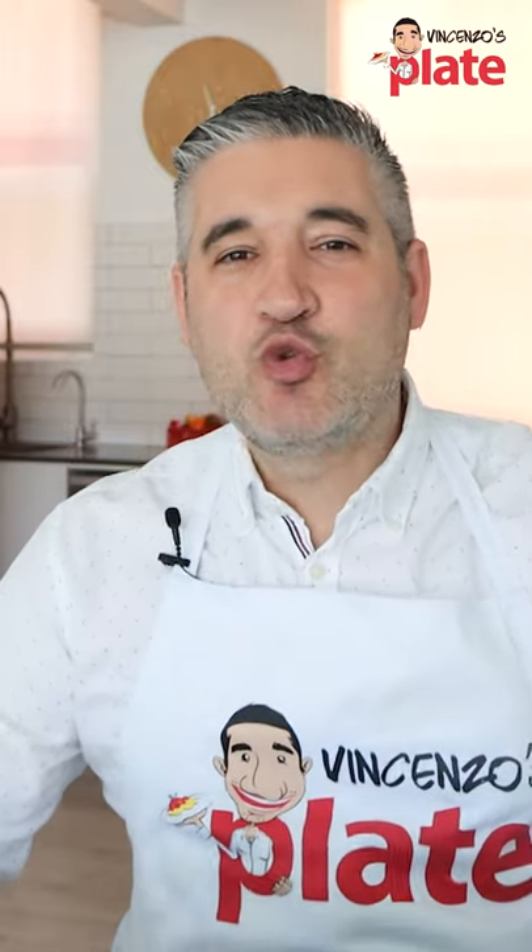Today we are reacting to one of the most popular carbonara videos, and it's a video made by Gordon Ramsay.